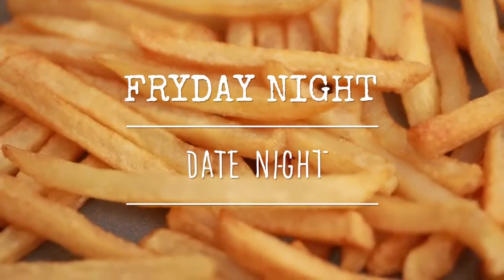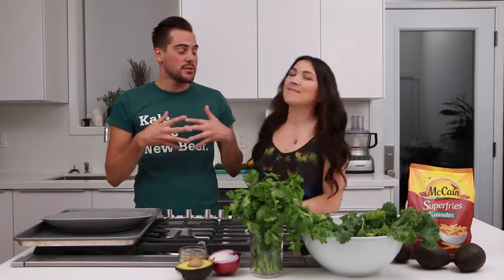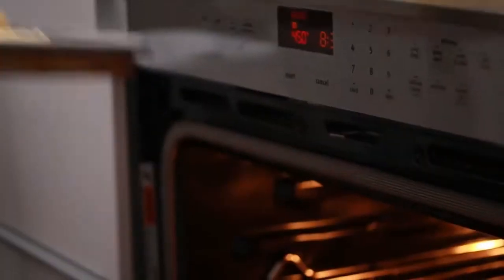Hey guys, it's Lauren and John from Hot for Food, and we're here tonight to give you some Friday night date night inspiration with a really yummy recipe that you can make with the one that you love. Or what if you just like them? Then you cook with them and see if you're compatible in the kitchen and maybe that will turn into love. Either way, we're really excited that McCain Super Fries is sponsoring and collaborating with us for this video, because Friday is our favorite night of the week and we really want to inspire you to spend more time in the kitchen with the people you love or like.